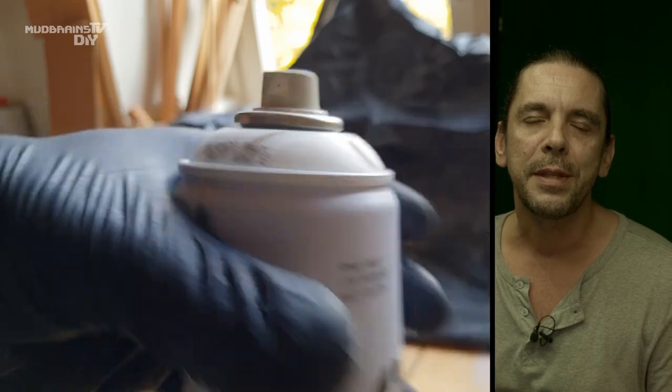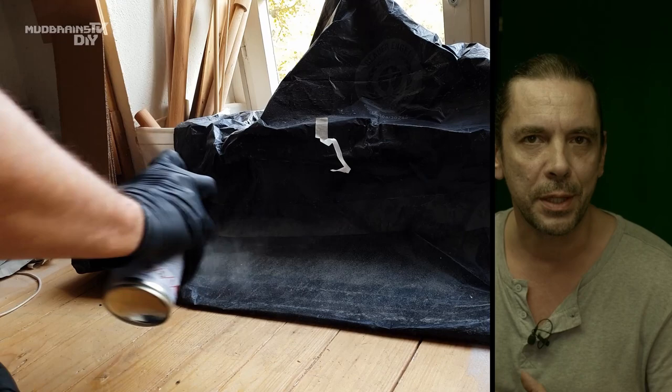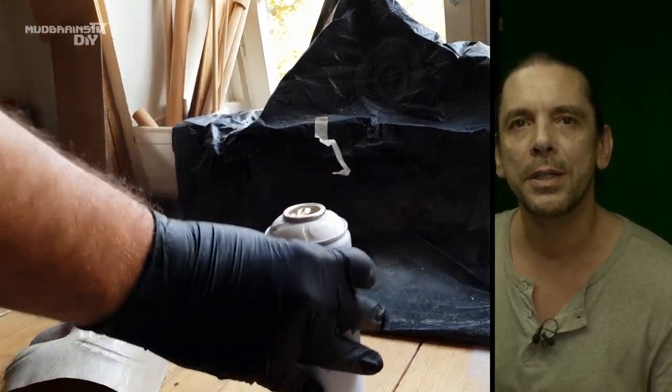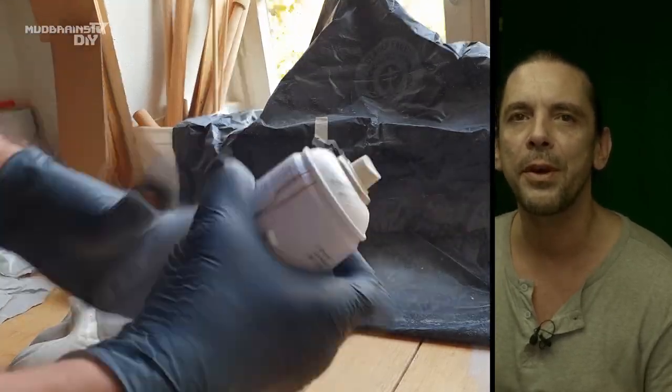Always test spray your can on some material that is not the object that you want to paint, or if the nozzle is partially clogged, you will get some really nasty paint drops on your object — and you want to avoid that.